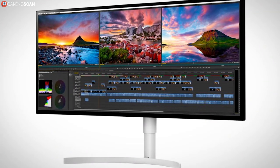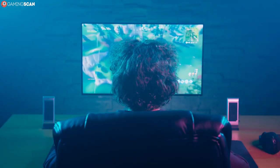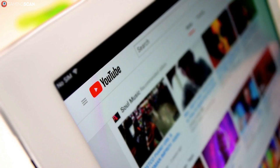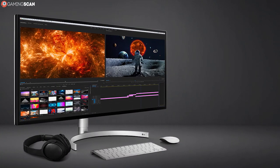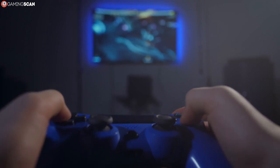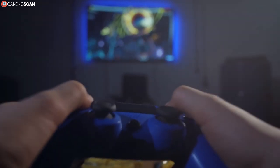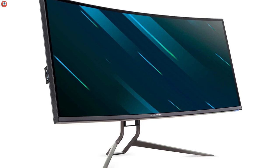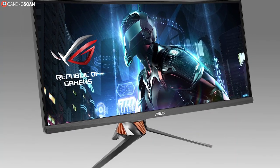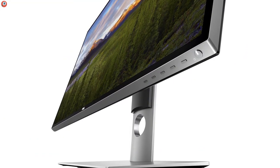First up, we need to explain a bit about how OLED works and what makes it so special. We'll be covering just the basics here since we've already made several videos dealing with OLED specs and how they compare to other display technologies — links are in the description. The short of it is that OLED, or Organic Light Emitting Diode, is a display technology that doesn't utilize an active backlight. Instead, every pixel on an OLED display functions as its own light source, making OLED displays not only more power efficient than LCD ones but also technically superior in pretty much every way — with better color accuracy, deeper contrast, higher refresh rates, and faster response times.